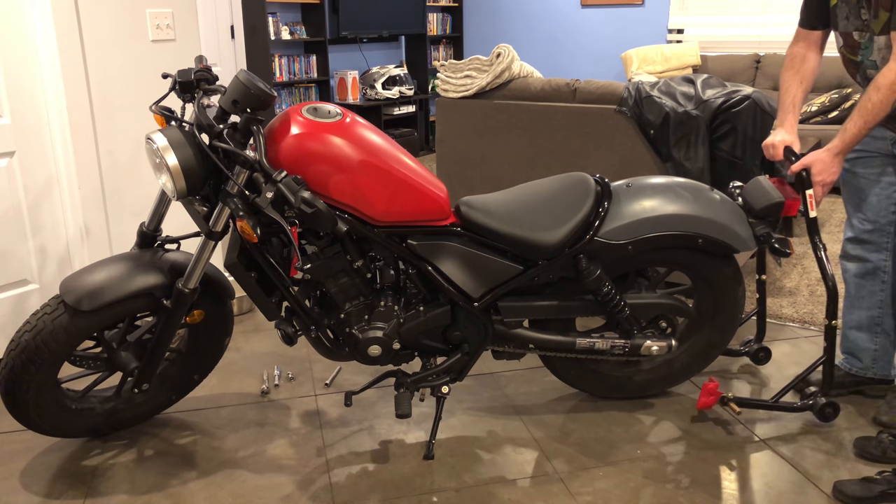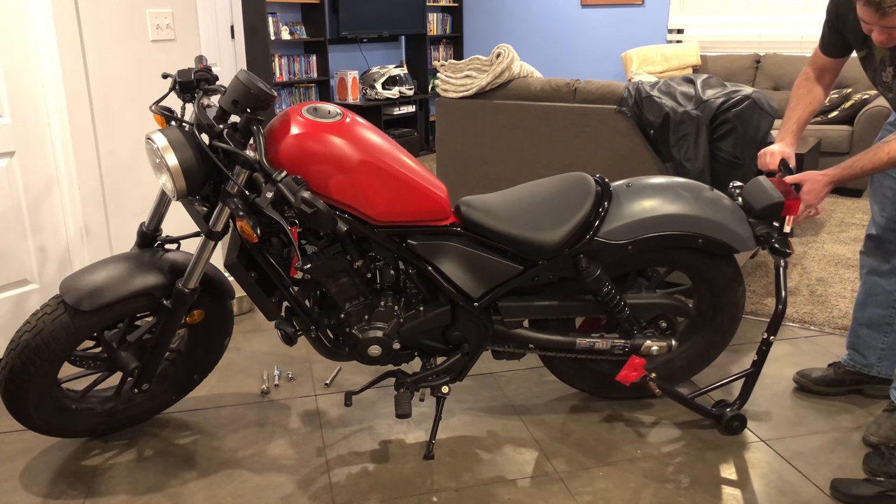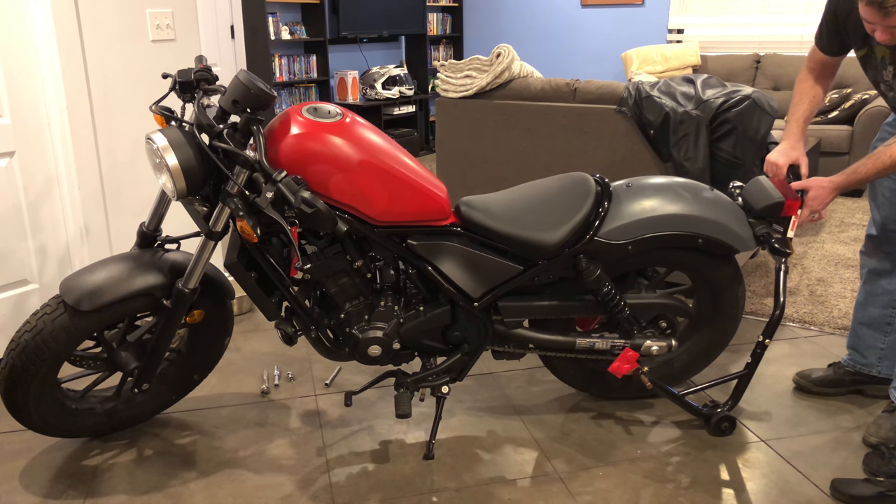I'll show you exactly how to do that. To get the bike on an even surface so it's easier to film, I'm going to throw the lift under it.